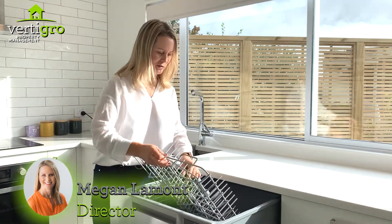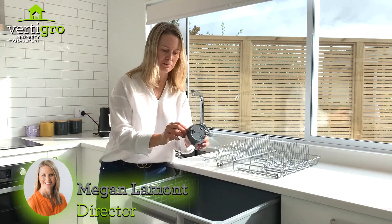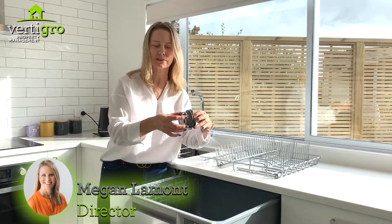You lift out the tray — that comes out like that — and then you've got the filters at the bottom. You unclip them and you unscrew them.